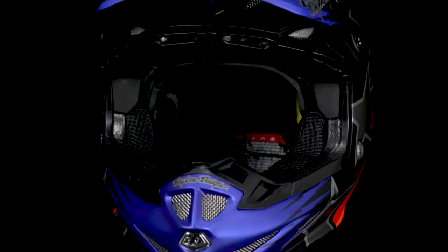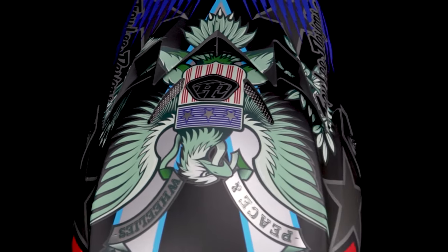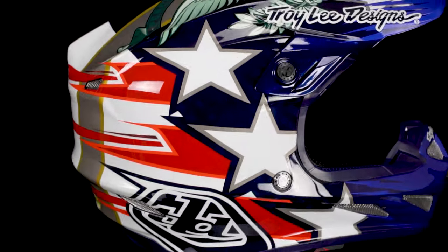It also has a removable comfort liner with Coolmax and Drylex moisture-wicking materials. You truly need to get your hands on this helmet to appreciate the amount of detail and depth the SE4 Liberty's paint job has.